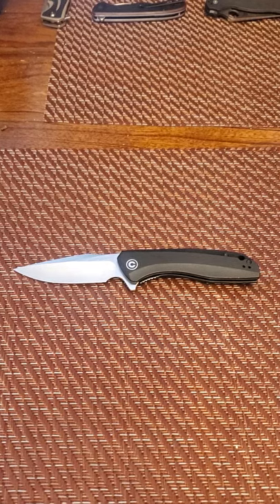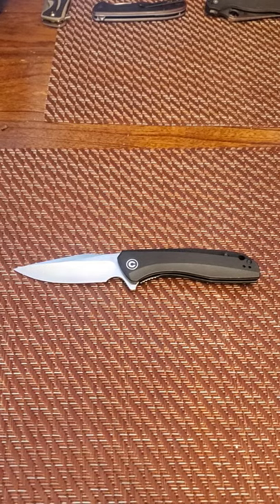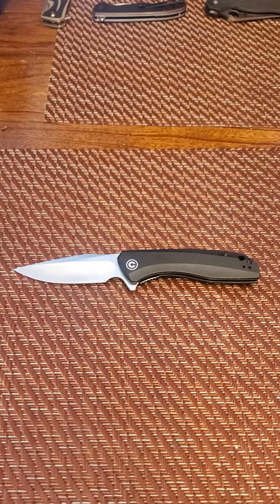The one coming in to replace it would be the Civivi Dogma — that is just a rumor. They haven't confirmed that they are replacing it with the Dogma, nor have they confirmed they are discontinuing it. But everywhere you go right now you can pick up this knife for about $40.